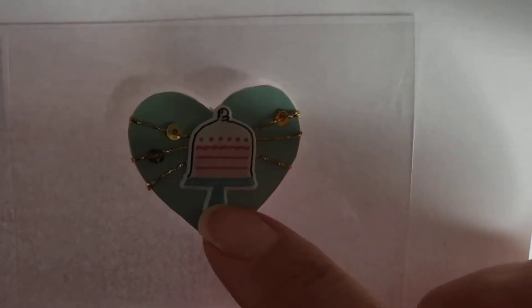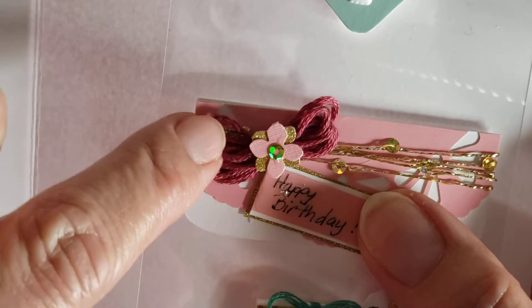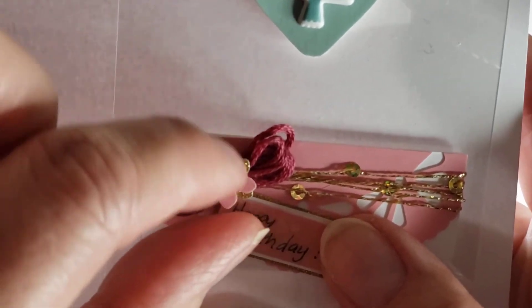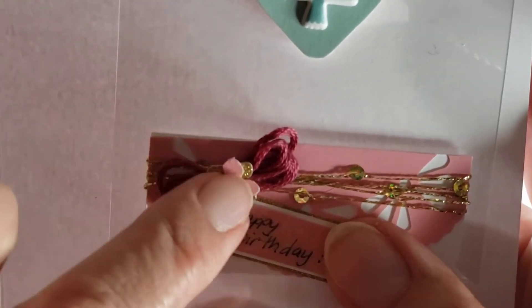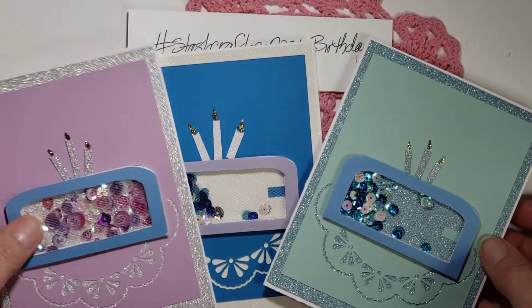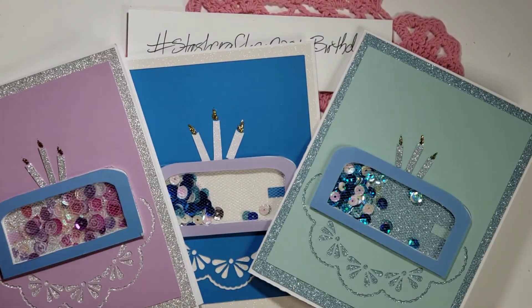This is supposed to be like a doily that the cake is sitting on, and then we've got our candles here. I stickled those — put some stickles for the flames — and then of course 'Happy Birthday' will go across here.